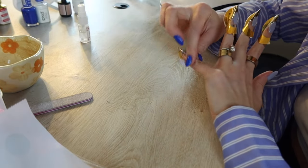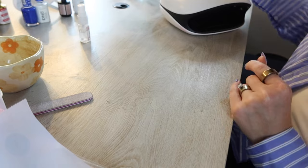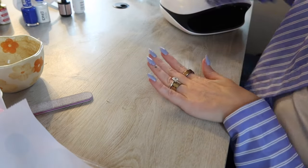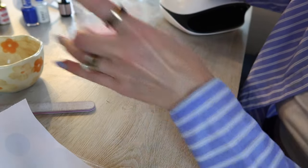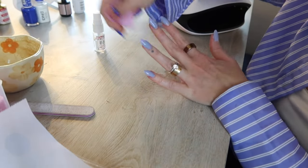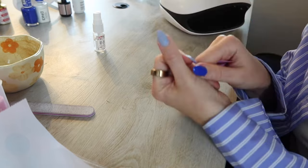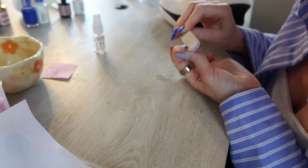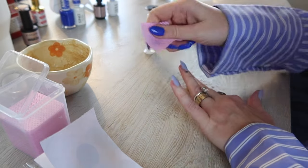When on the last nail, cure all of them together for 60 seconds. Once fully cured, remove the nail forms — the nail is now structured enough that it won't break. Pull the form downward to remove it. I like to do my dominant hand first to get it out of the way. Then spray with isopropyl alcohol to remove the sticky layer, and work on shaping and filing them. Buff the surface to smooth everything out — this is the most time-consuming part but it's necessary.